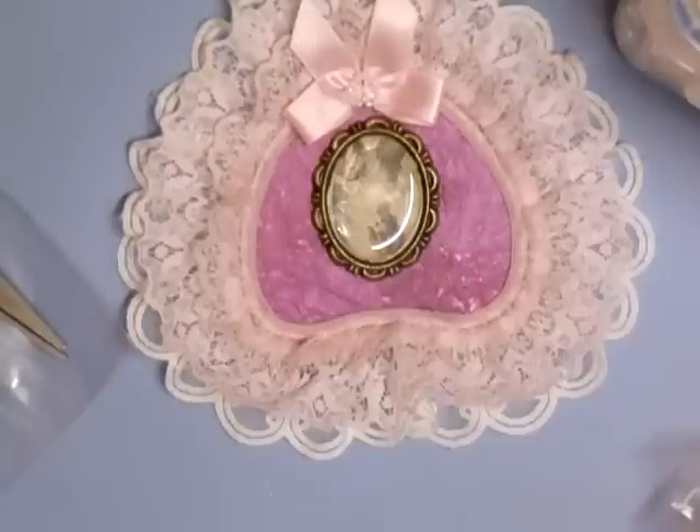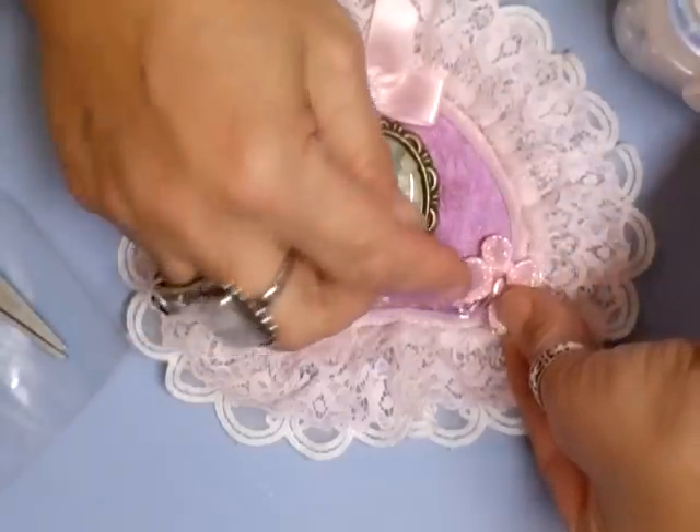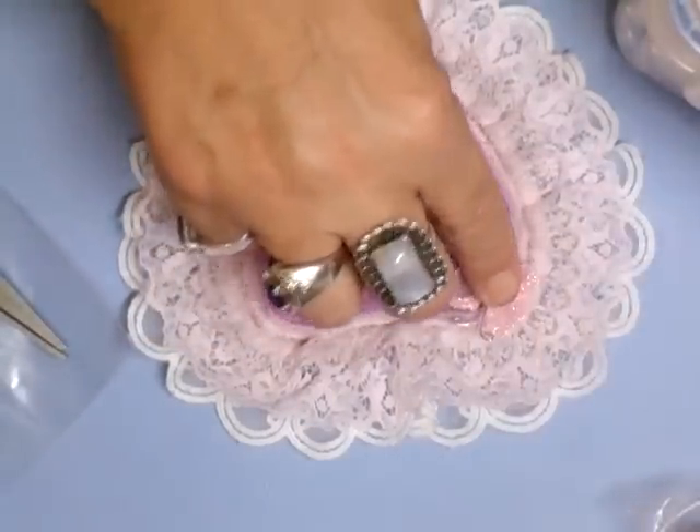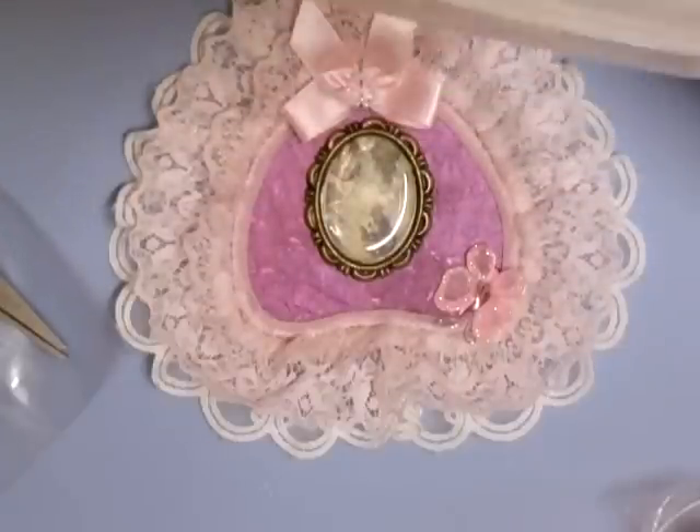I'm going to put a little butterfly there. Billy May, can you pass me a flower — a nice pink one? Open that bottom drawer, let me have a look, see what we've got.